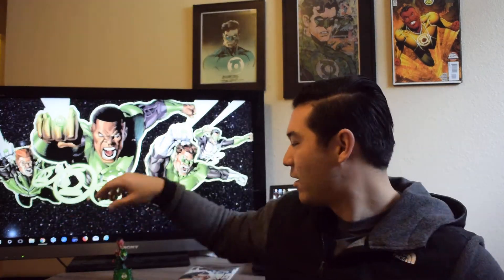Once I move into a house, which should be this summer, I want a basement and I want to make a comic book room — or just a man cave. I'd like to get my Showcase 22 displayed with a Hal Jordan little statue. I don't want a Sideshow statue because those are crazy expensive and massive. I hope to eventually get a little display case with all my big keys and a little figure next to each one, because I think that's really cool.